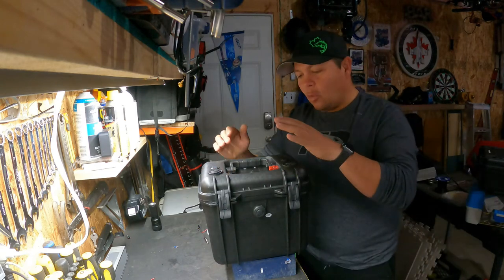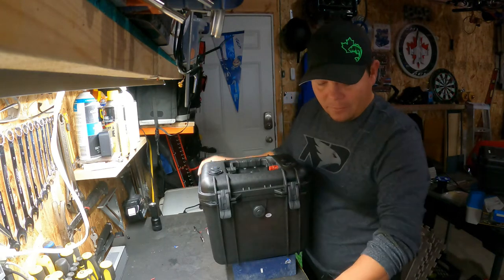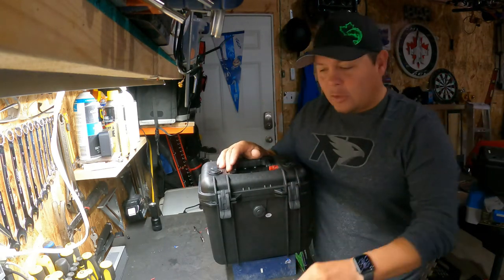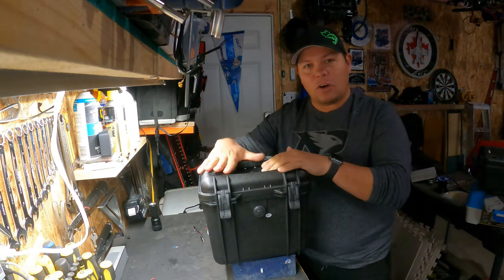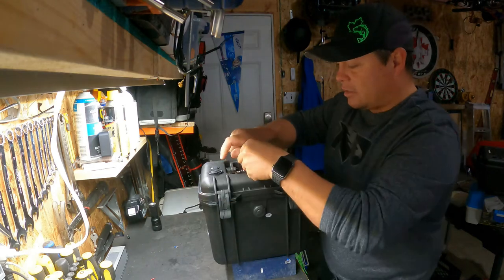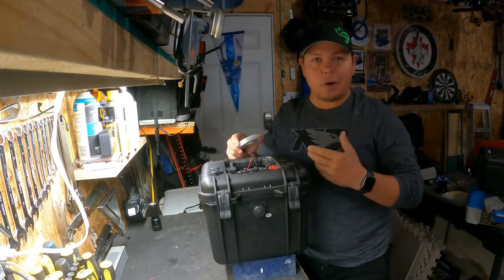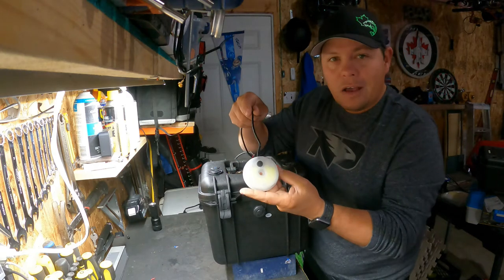The one really cool mod I want to show you in this video is my remote system. I ended up putting a remote system into the 12 volt power supply. I'm going to hook up my clam light here — this clam light will be permanently installed in my hub so I never have to worry about taking it in and out.